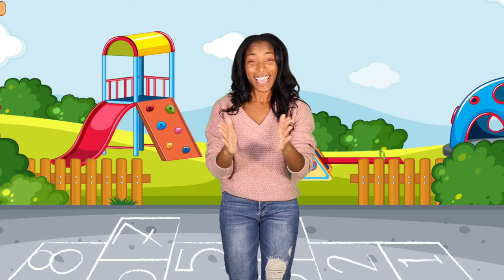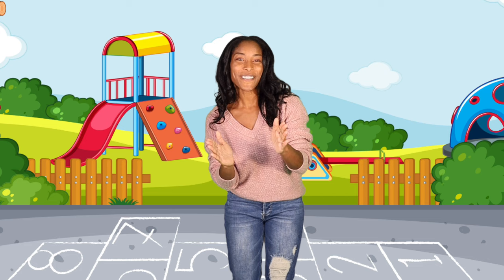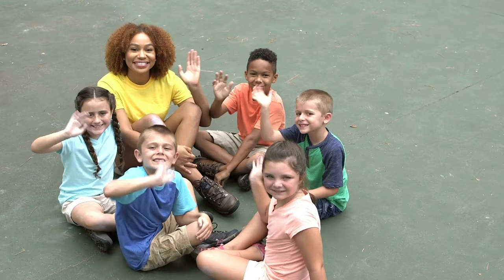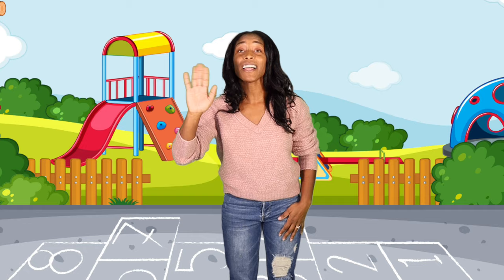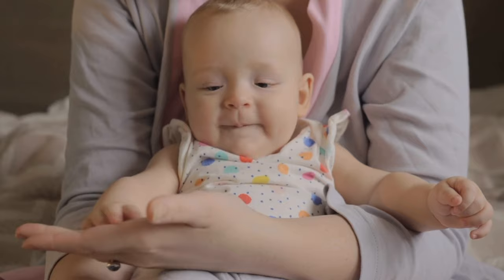Let's clap hello. Hello, my friends. Hello, hello. Let's wave, let's wave. Hello, hello, my friends. Let's wave. Hello, hello, my friends. Let's pat hello. Hello, my friends.